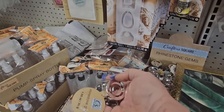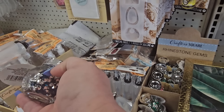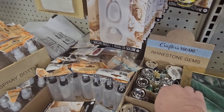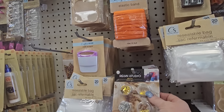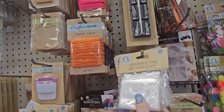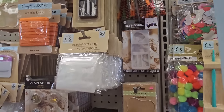They have gems in different colors in little plastic containers — 1.05 ounces — silver and a single color like blue and silver, green and silver, pink and silver. They also have resin studio stuff — little resealable baggies and a resin studio jewelry mold. That's cool to see.